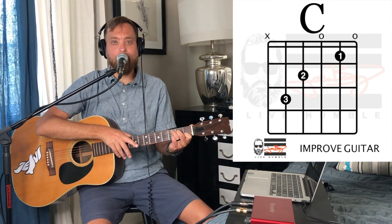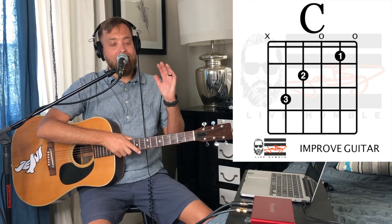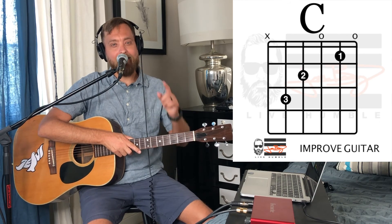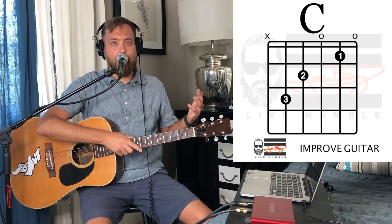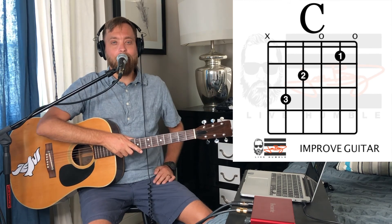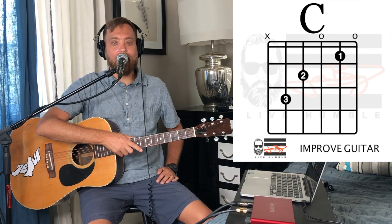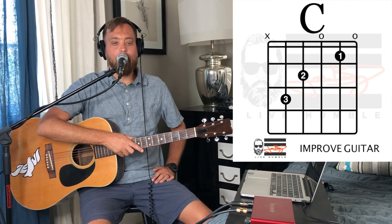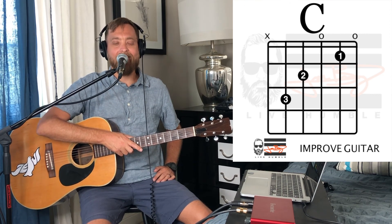That, guys, is our C chord — a couple tips and ways to diagnose why yours might not sound perfect yet. I just want to encourage you: keep practicing this one. It's tough, but you can do it. I promise you. You might not believe in yourself, but I believe in you. Thanks so much for watching — let me know in the comments if this was helpful or if you have any questions. Between now and our next video, keep practicing that C chord and getting it sounding crisp and clean. Keep improving your guitar playing abilities — I can't wait to get you playing songs. Have an awesome day. We'll catch you next time.